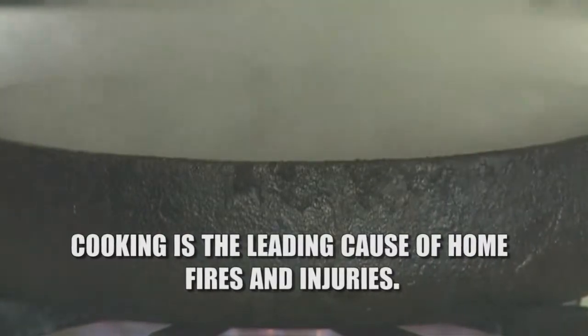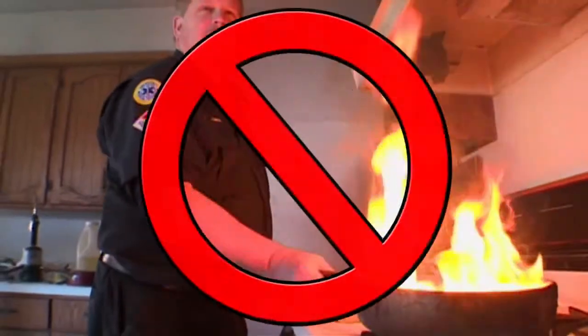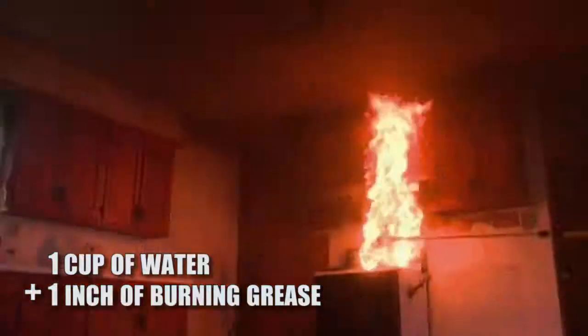Cooking is the leading cause of home fires and injuries. The temptation is to take the fire to the sink or to put water on it — do not do this. Watch what happens when we mix one cup of water with one inch of burning grease.